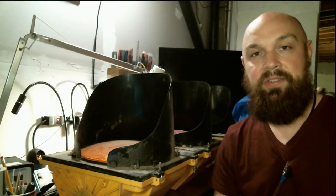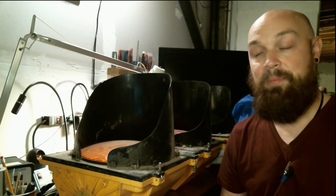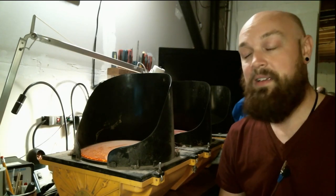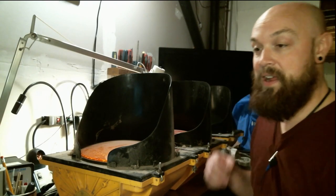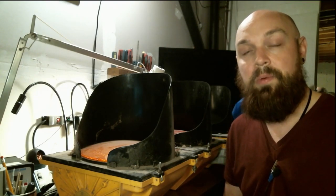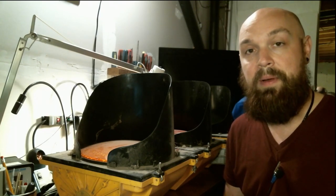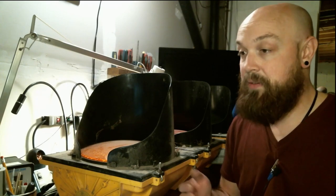Hello and welcome to the test bench. Today we're looking at something different — it is a stoplight and it does not work. I got this off a friend; he wanted to see if I could fix it, so that's what we're gonna do today. We're gonna have a look at this, see what's wrong with it, and see what we can do to repair it. So let's get right into it.